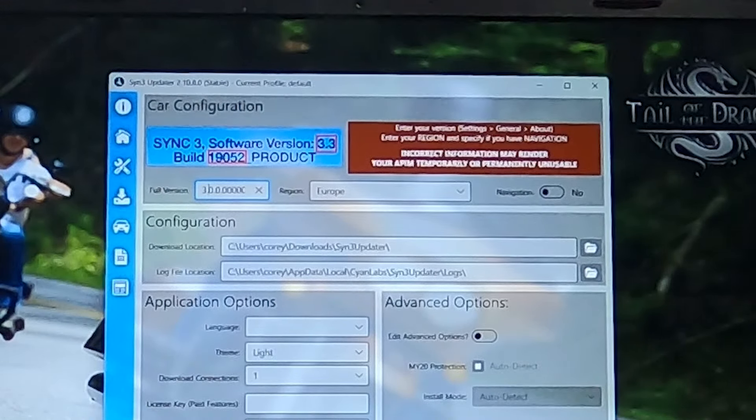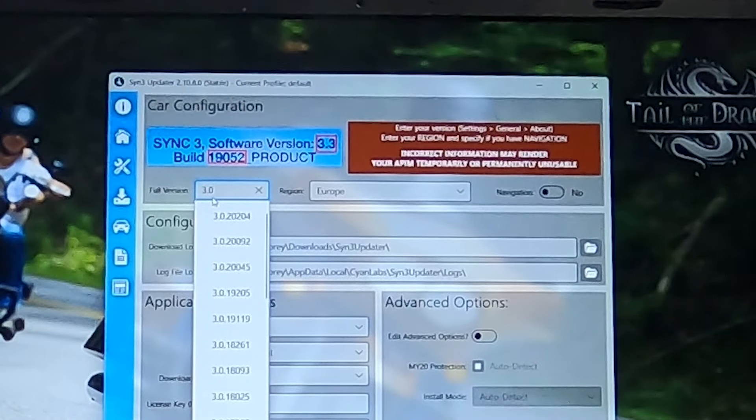Enter your software version — mine is 3.0 — and the build number, which is 19205.